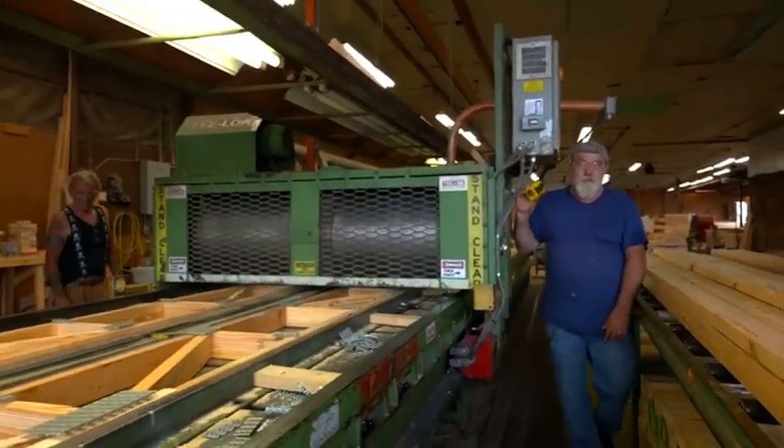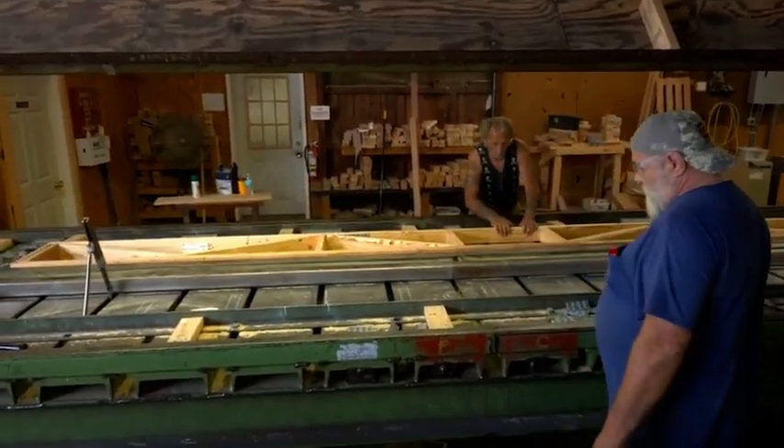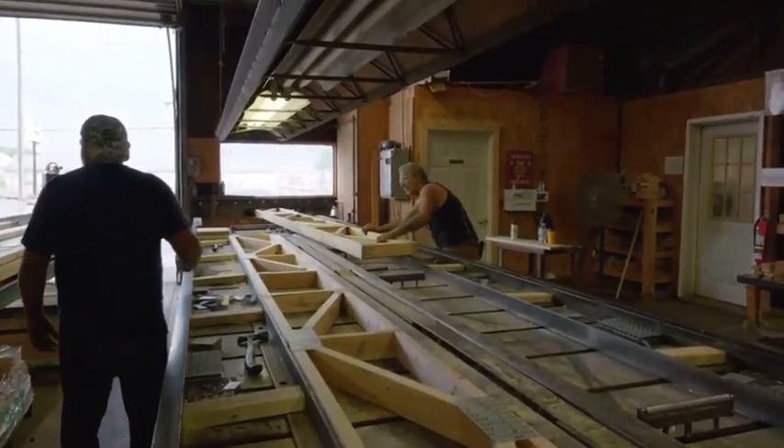Nail plates are hammered into the floor truss and rolled over and sent through the final press, ready to be banded.